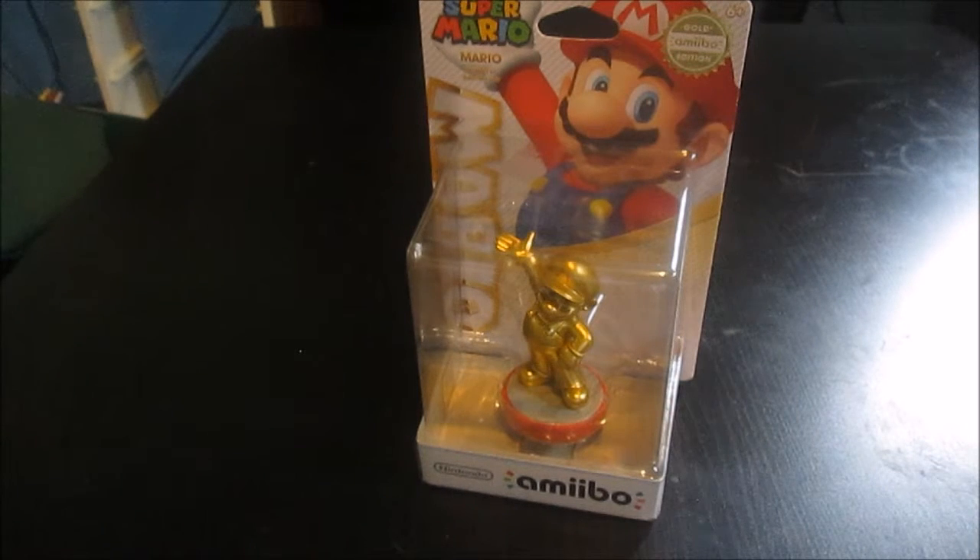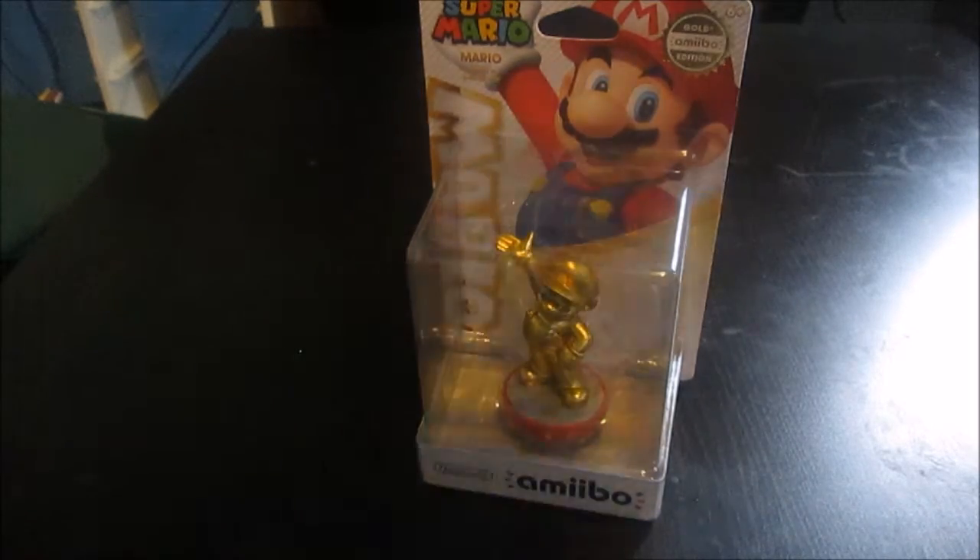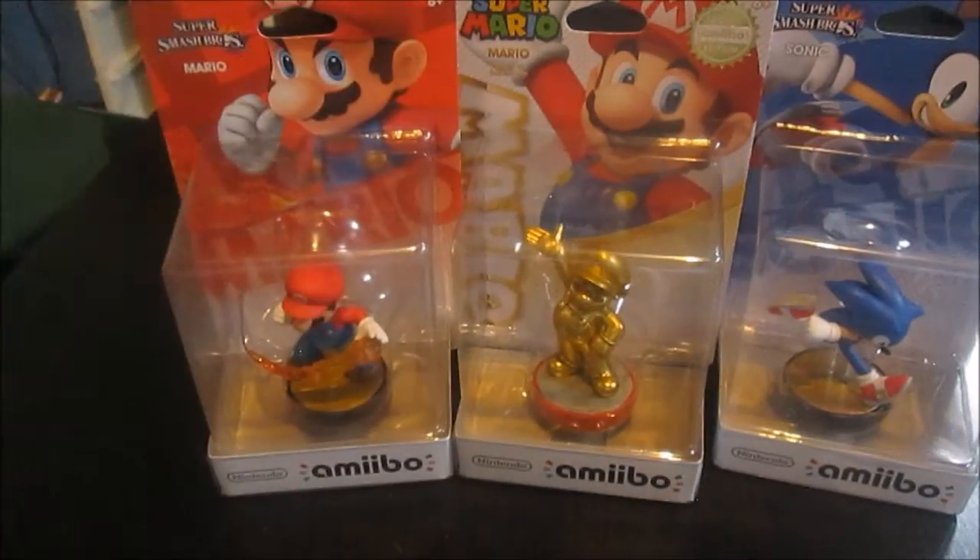This amiibo doesn't do anything special — it's just a rarity. It's one I've had my eye on for a while, and I wanted to get it now because if I try to pay later, I'll pay a lot more. I also have two other amiibos that are sealed. I have three sealed amiibos right now: I have Sonic and Mario, the Smash Bros. edition. These are very cool. That's all I really wanted to show you for this episode of G&A Unboxing.